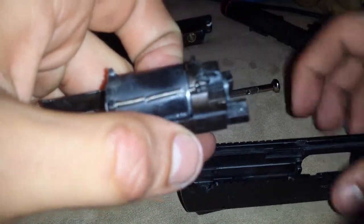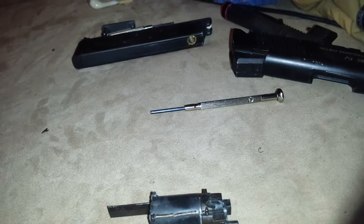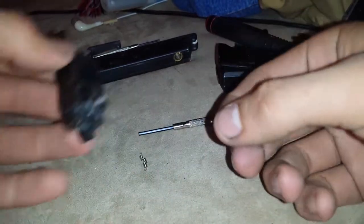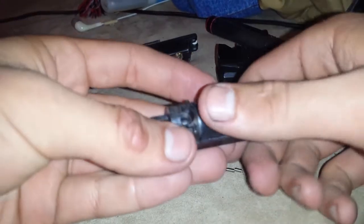And then if you can't see, look how damaged my return springs are for this little housing. You can see here, this one came off and it's all messed up. To take this off, all you're going to have to do is take off these two springs and set them off to the side. Mine are broken. I'm going to have to call KWA tomorrow and see if I can buy new parts for this.